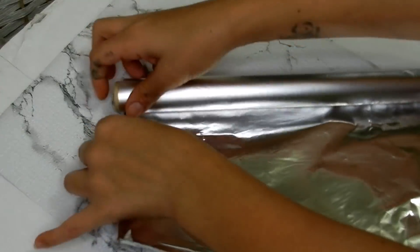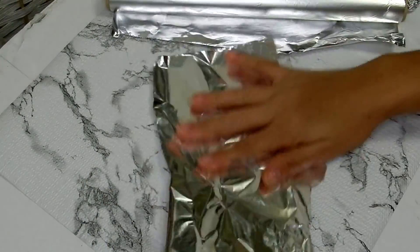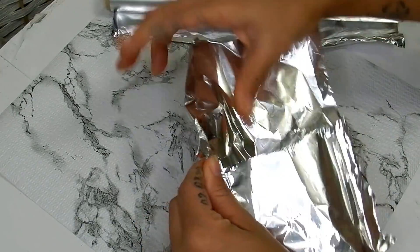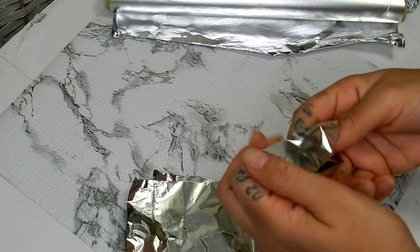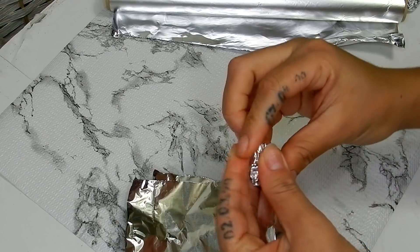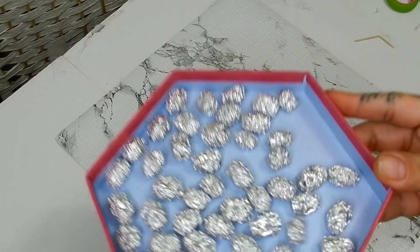For my first cluster I'm going to take some aluminum foil and tear off about a three inch section, then split that section into three. Taking one piece, I'm just going to ball that up and this is going to be my grape. I'll continue that process until I have about 50 little grapes.